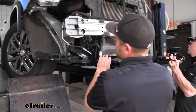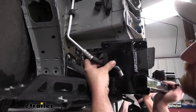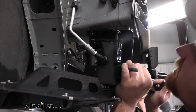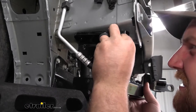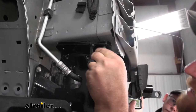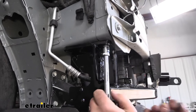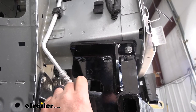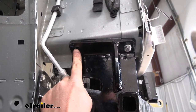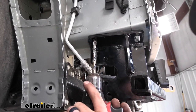With an extra set of hands, take the base plate and slide it into position. On the passenger side it has an opening that allows it to go around the hose. Once it's lined up, hold it steady and get the hardware started. Once those are started by hand, come back with a socket and snug them down. Now that the base plate is snug, we can prepare the other attachment points. This hole in the base plate will be used as a guide to drill a hole through the frame so we can get more hardware in.